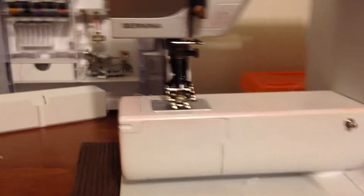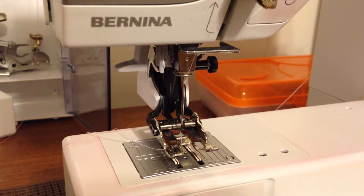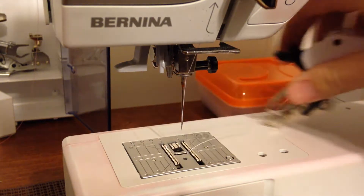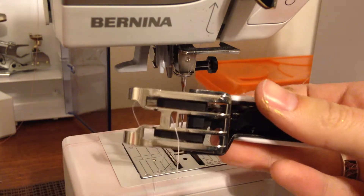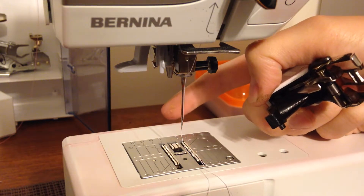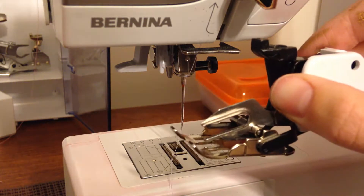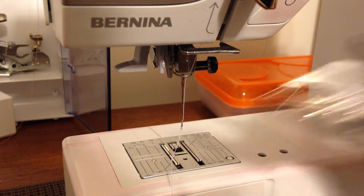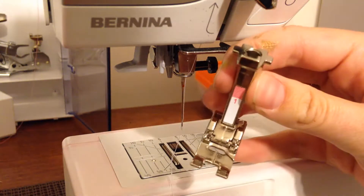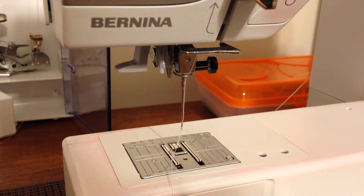Now let's talk about presser feet. Presser feet are these pieces that stick onto the bottom of your machine. I've got a really intense one on there right now — this is called a walking foot. Feet are going to look a little different on every machine, but this one has those black treads right here. There are feed dogs in the bottom of the machine that walk fabric through underneath, and this walking foot also has feed dogs on top so it walks the fabric through on both top and bottom — really great for working with difficult fabrics. This is your standard sewing machine foot; it just looks like a little foot.